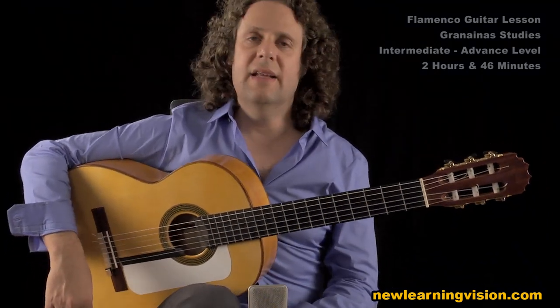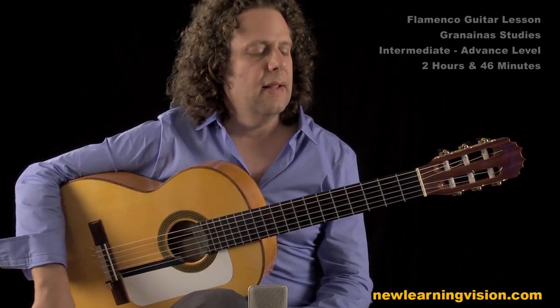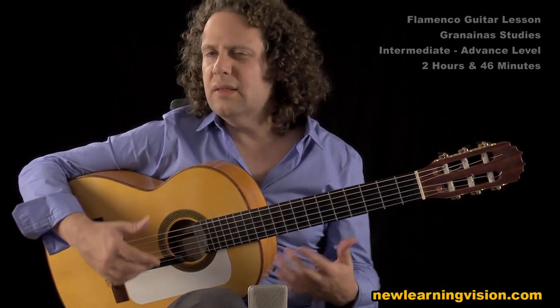Here we're doing the Granaina. Before we get started with the falsetas and with the whole composition, I just want to give a few drills and also talk about the scale and some of the basic chords and voicings that we have in Granaina.